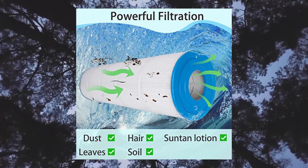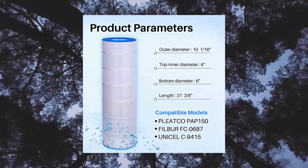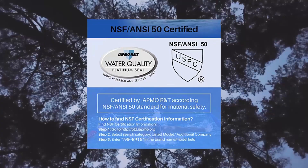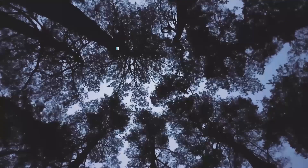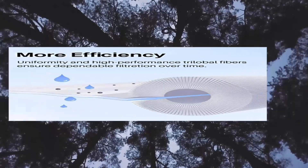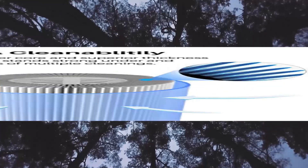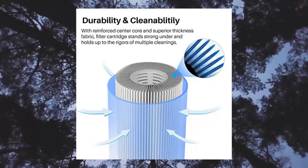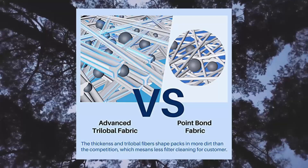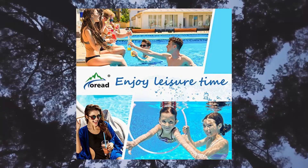TOREAD pool filter replacement for Pentair CC150, CCR150, PA150, PA150.4. NSF/ANSI 50 certified. TOREAD pool and spa filter is tested and certified by IAPMO against NSF/ANSI 50. The filter with certified safe materials provides you with clean, fresh, and clear water. Only select certified filters for your family to ensure the safety, health, and happiness of your loved ones.